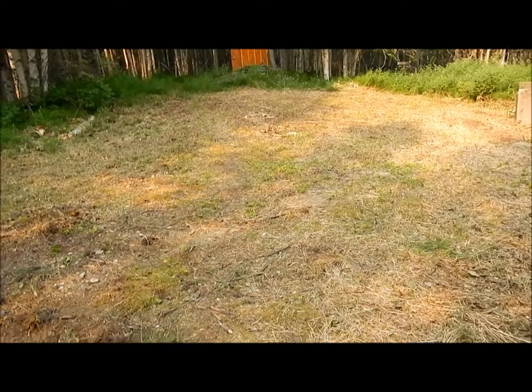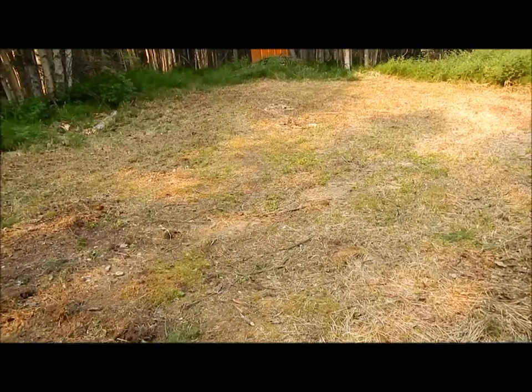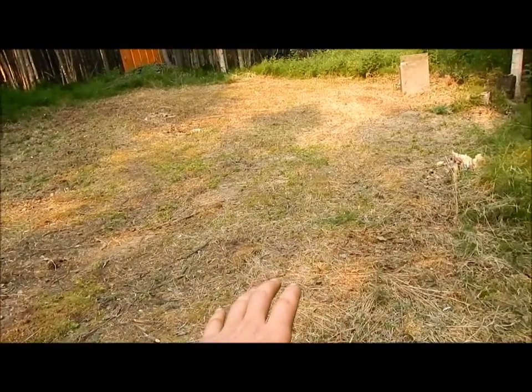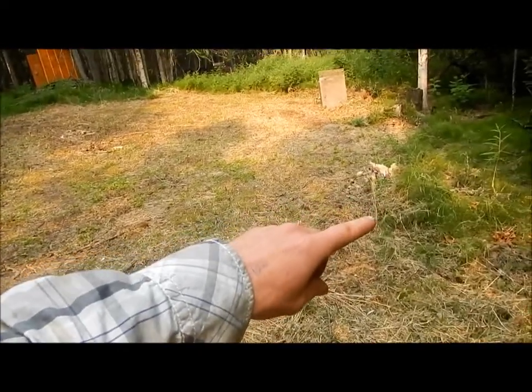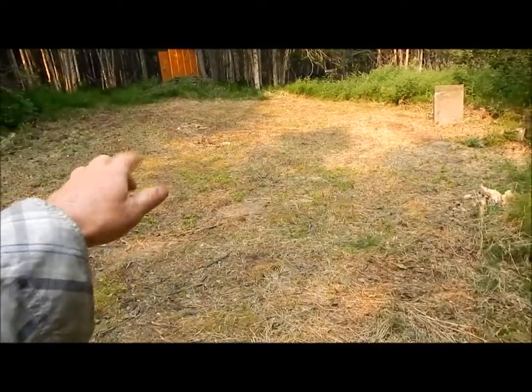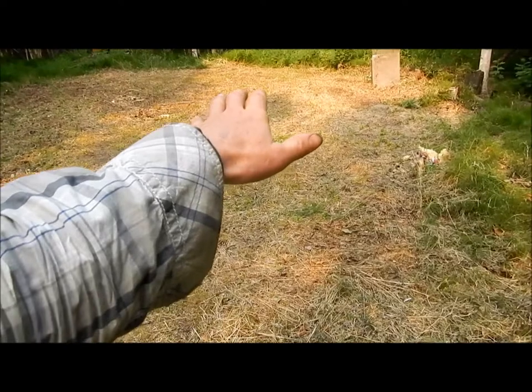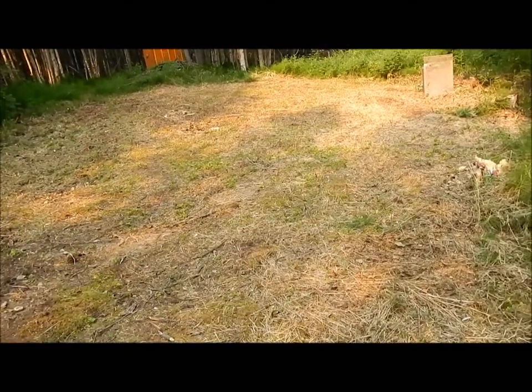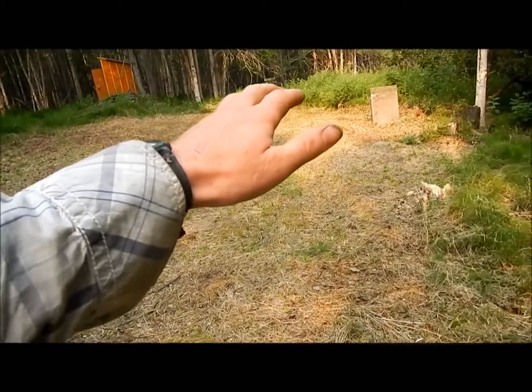This is also why we leave the topsoil and vegetation under the gravel pad for the extra insulation — in some areas of Alaska this vegetation is actually a thick moss mat. Another reason we're building in this specific area of the property is the general slope giving good drainage, and also the ground is much more sound here amongst the birch forest.